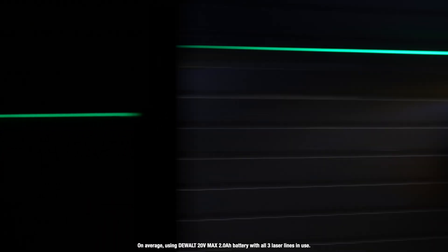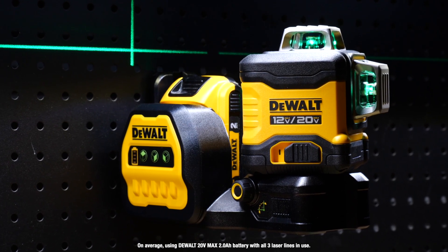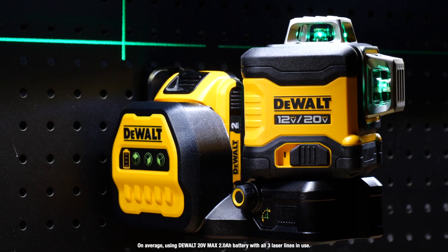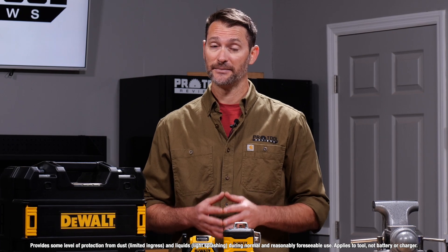When it comes to performance, a 20-volt max 2-amp-hour battery can run up to 10 hours with all three lasers in use. That's plenty to get through a full day, and you can get even more if you need only one or two beams. Combined with 1/8-inch accuracy at 30 feet and an IP54 rating against dust and water intrusion, this is a line laser that's ready to help you deliver the results you demand as a professional on job sites that demand a lot from your tools.